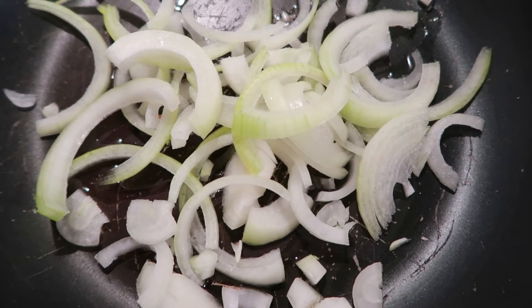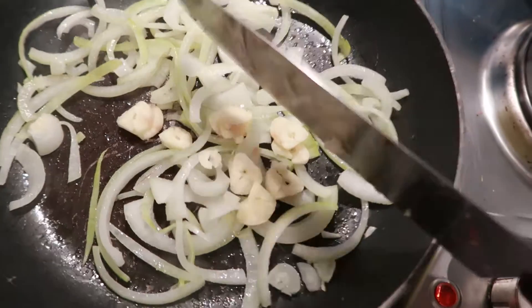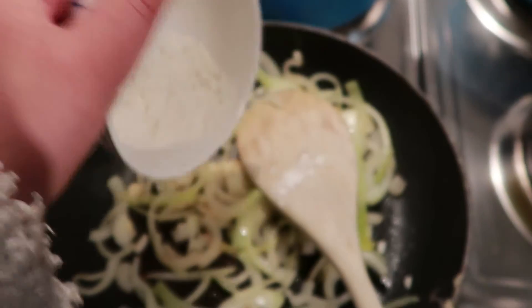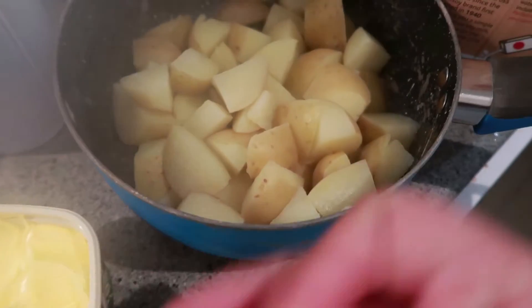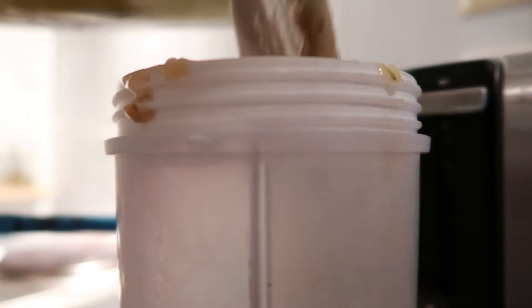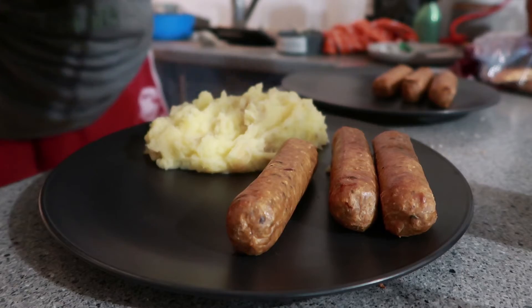I decided to make a gravy. I didn't have all the ingredients from the Minimalist Baker recipe so I sort of just roughly followed it. In a pan I put some onions and garlic and fried them off, then added some cornflour, dry-fried it again, and added a little bit of veggie stock. Luke was in charge of mashing the potatoes and he did a very good job. Once the onion mixture had boiled for a while I tipped it into a blender and blended it up — it made a whole lot.